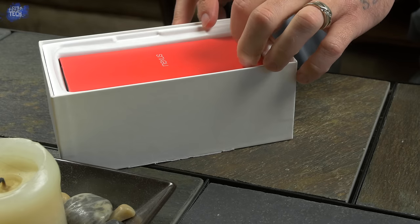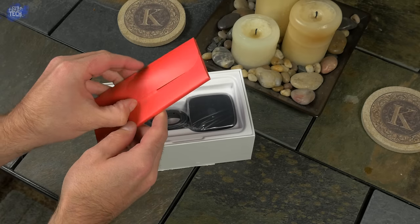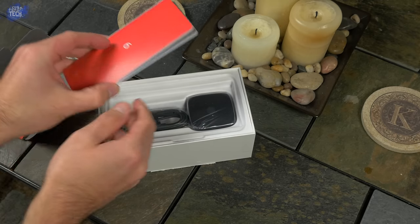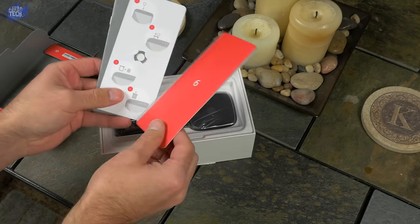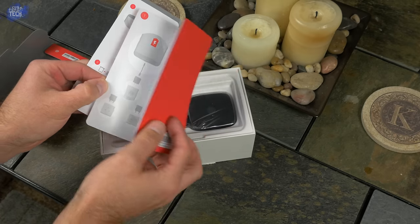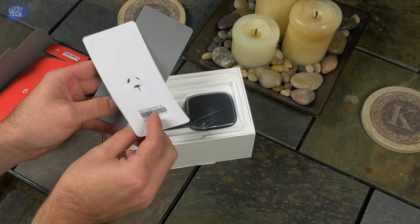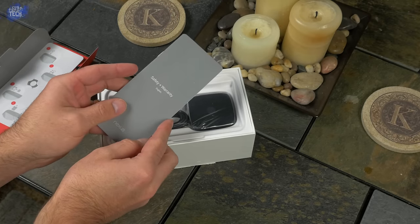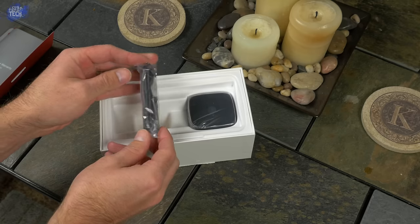Let's set the phone aside and see what else is in the box. Underneath you'll see a red envelope that says Nexus on the front. Inside you'll find some general paperwork — the first piece has a 6 on the front and inside covers button placement and port locations. Behind that is a SIM card ejection tool with instructions. Lastly, there's general safety and warranty information. You can also purchase Moto Care for the Nexus 6 on the Motorola website for $129.99, which covers accidental damage.